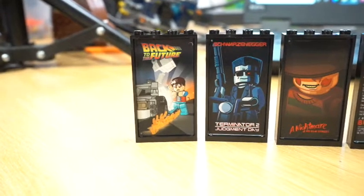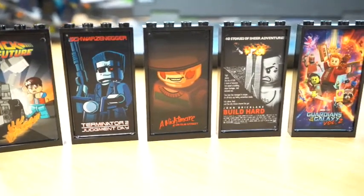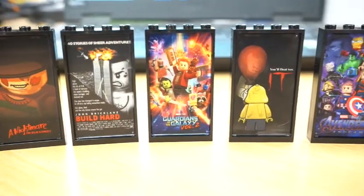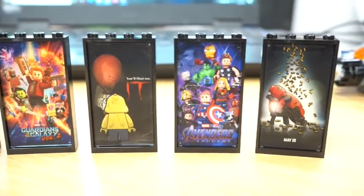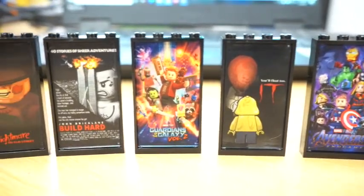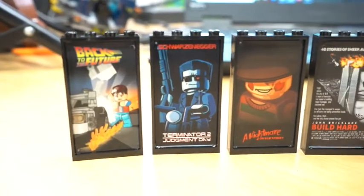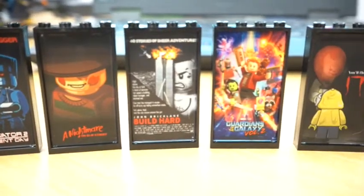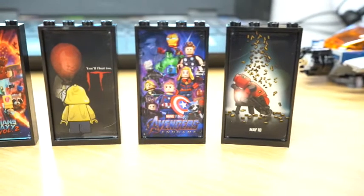I just wanted to give you a quick look at the close-up details of these posters. They look amazing — extremely happy with them. Look at the details. I wish I could zoom in closer, but I don't have a macro lens. These absolutely look stunning — great colors, great graphics, very vibrant, very detailed. I am extremely excited to add these to my city. We've got Back to the Future, Terminator, Nightmare on Elm Street, Die Hard, Guardians of the Galaxy, It, Avengers, and Deadpool.